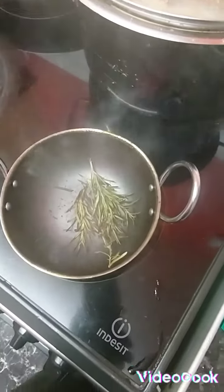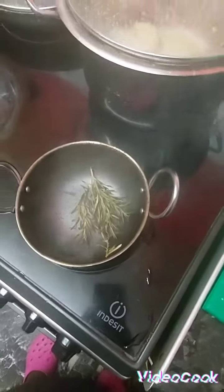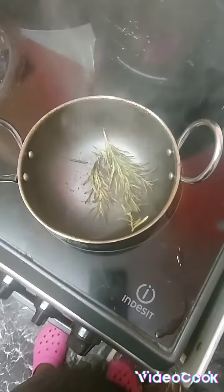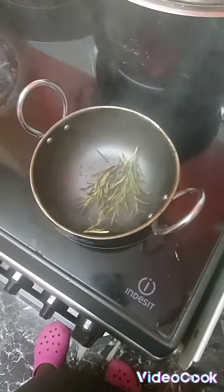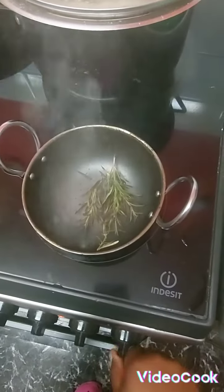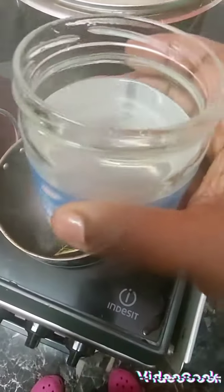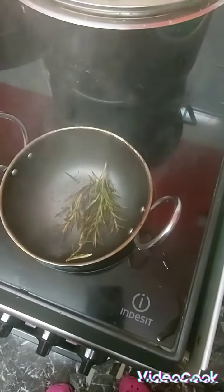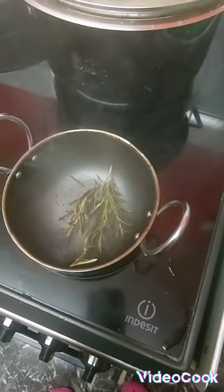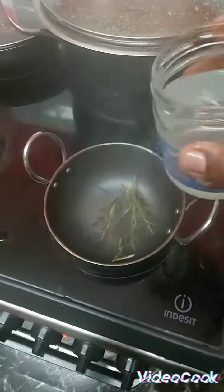That's my rosemary — have a look, it's all roasted. If you don't yet have a small pot, go and get one to make your rosemary oil to use all over your body. My rosemary is now roasted. I'm gonna put the stove off and pour my coconut oil in. Let me show you the label — natural coconut oil, hundred percent.